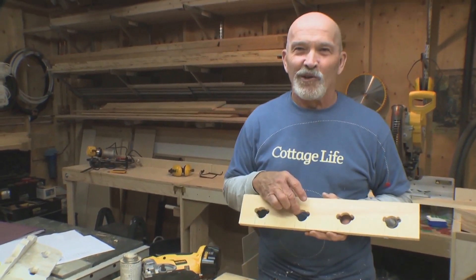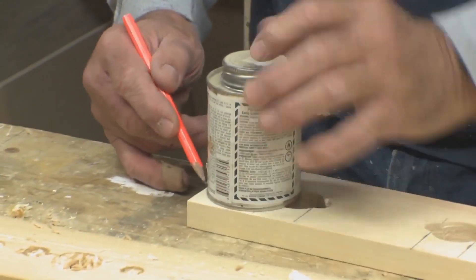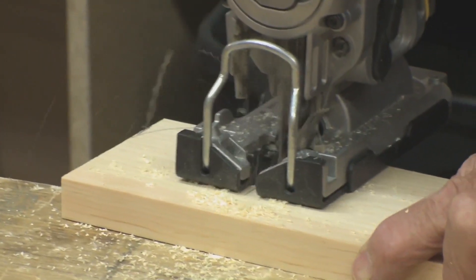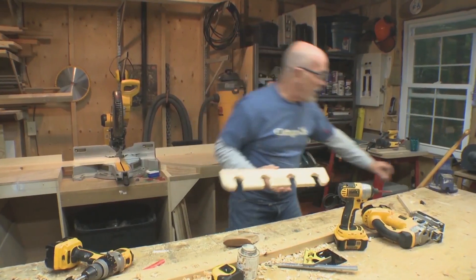They kind of look a little bit like Mickey Mouse, don't they? Well, we're gonna give them the neck now — we're gonna cut these out with the jigsaw. I'm gonna draw a little profile as well here to make this one a bit prettier. That's basically it.